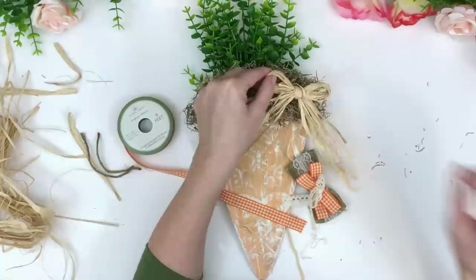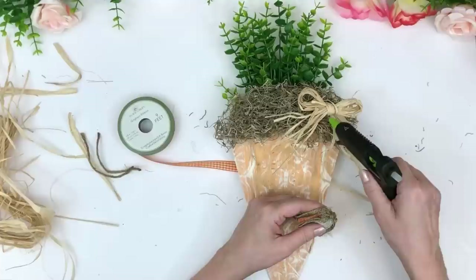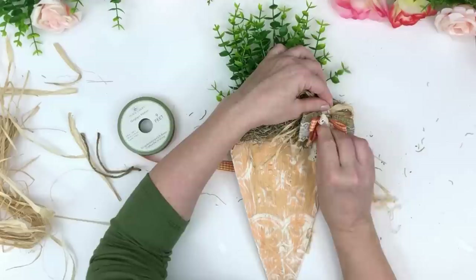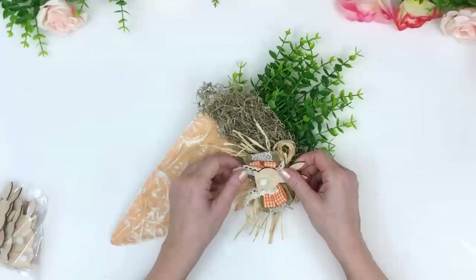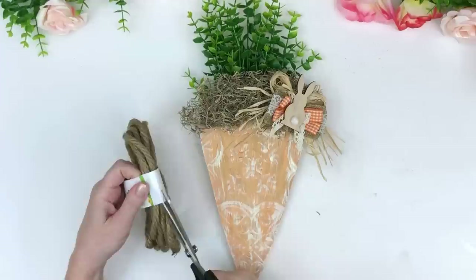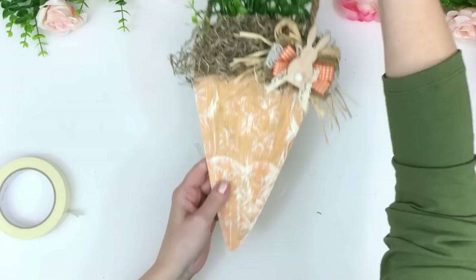I'm gluing down my raffia bow. For this other bow I just used Dollar Tree burlap ribbon with lace and a Dollar Tree gingham print in orange — I glued two loops together and crisscrossed them. Now I'm adding the Dollar Tree little bunny because it's such a cute theme with the carrot. Then we glue a hanger on the back using some nautical rope. Thanks to these tiles I can honestly say all of these in this video came out stunning.